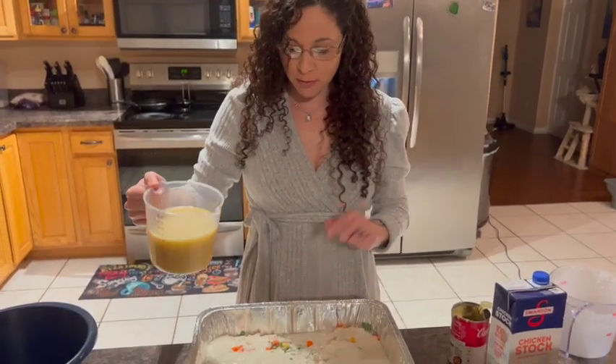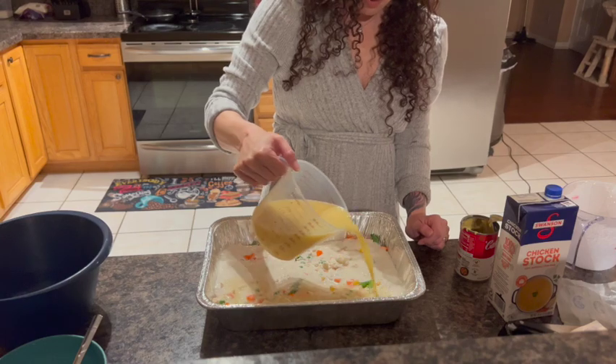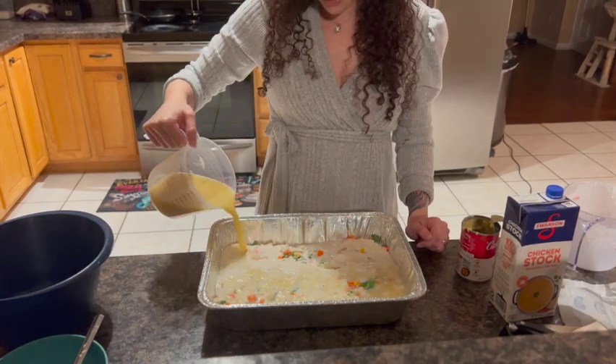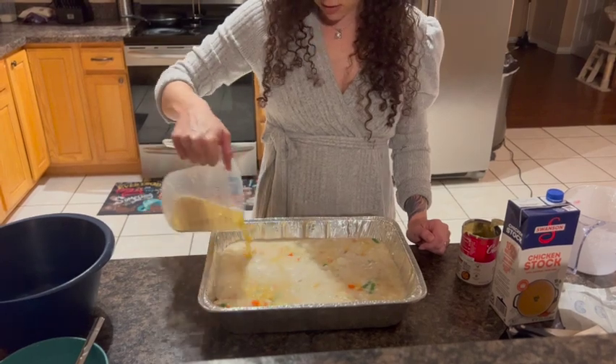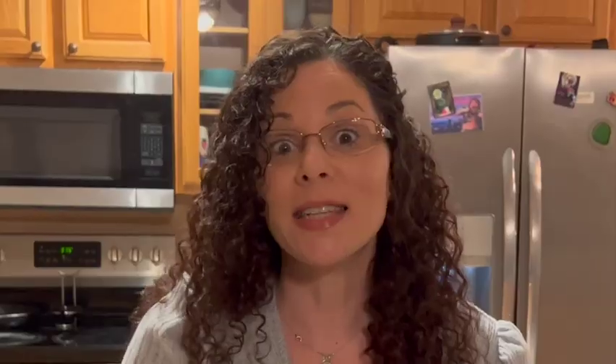Once you have that mixed, you're going to pour it on top of the batter. And again, you do not want to mix any of this — I know it looks a little off and you want to stir it, but I promise you it's amazing. That's it. Now we're going to put this in the oven for 45 minutes uncovered and dinner will be done. Don't forget to set your oven to 375, preheated and ready.